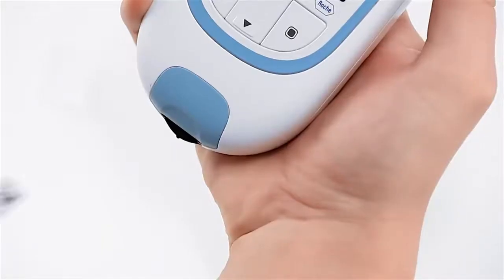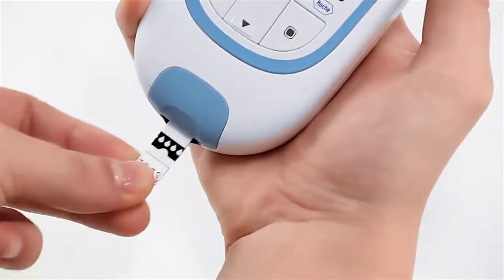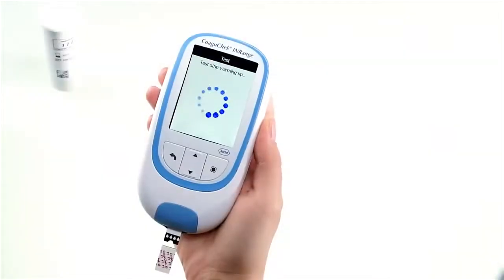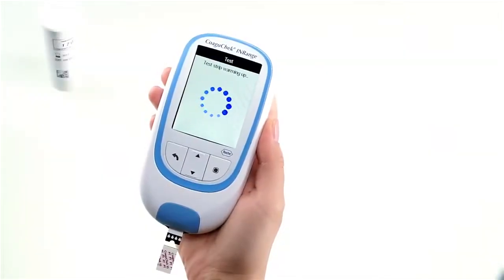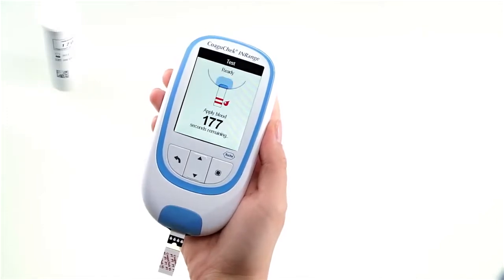Hold the test strip so that the arrows are facing upwards. Slide the test strip into the test strip guide as far as it will go. Once the test strip and blood drop symbols appear on the screen, the meter is ready to test your blood sample. You now have 180 seconds to apply your blood to the test strip.